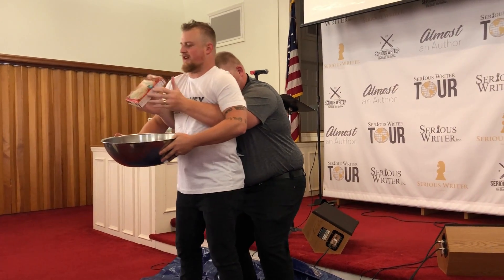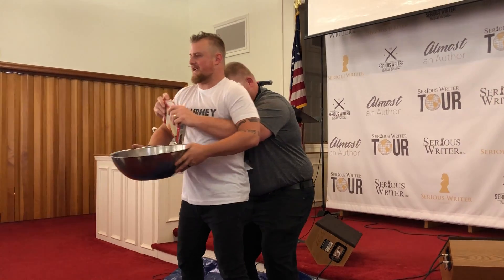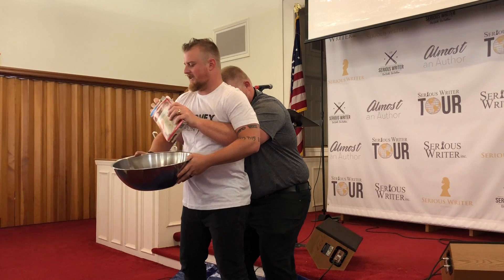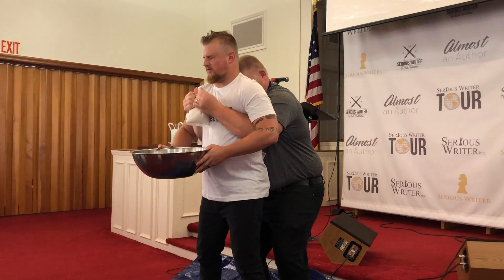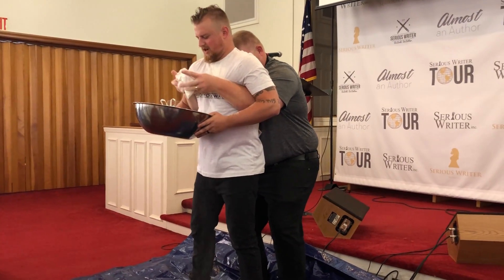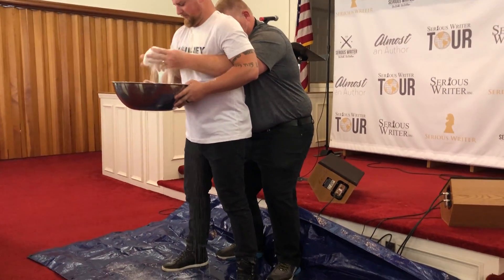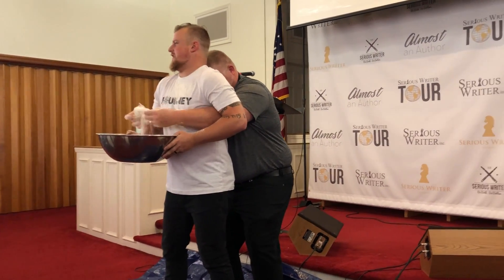Oh, this is the batter. You put this in the bowl so that you can make the cake. Yes, that is the package. It's a perfect cake. This is a very messy process.